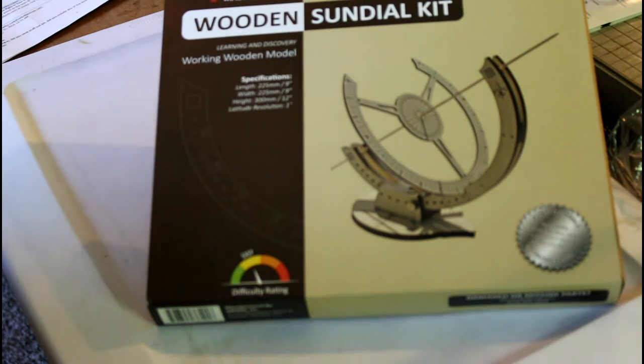I wonder how many people out there really know how to read and operate a sundial — or the principle behind how it works. We're going to find out later on after I put this together. We're going to come back with the students and demonstrate its capabilities for you.